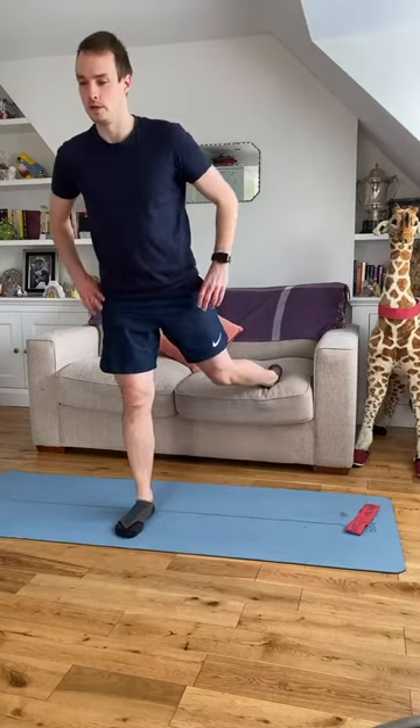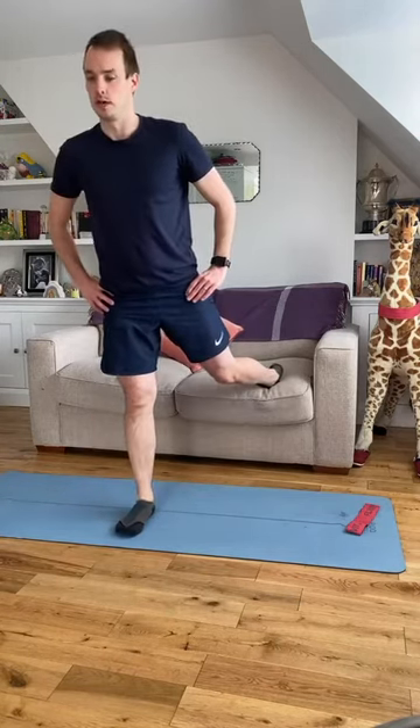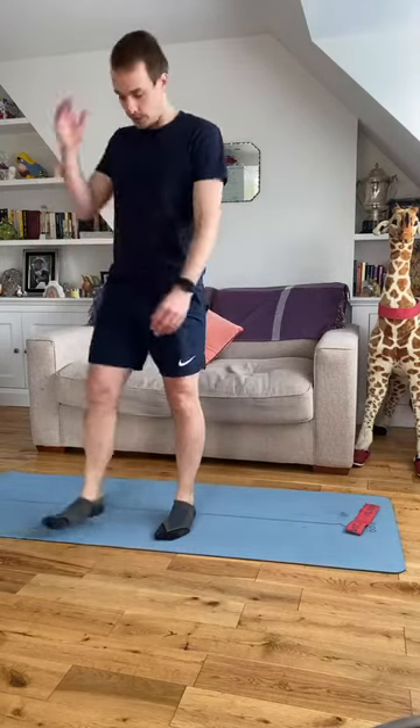Four more, three, two more, one more time. Shake the legs out, switching legs.